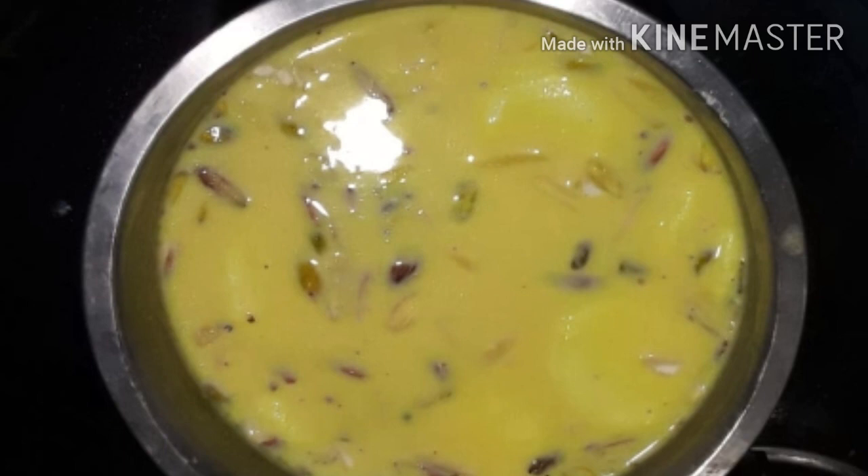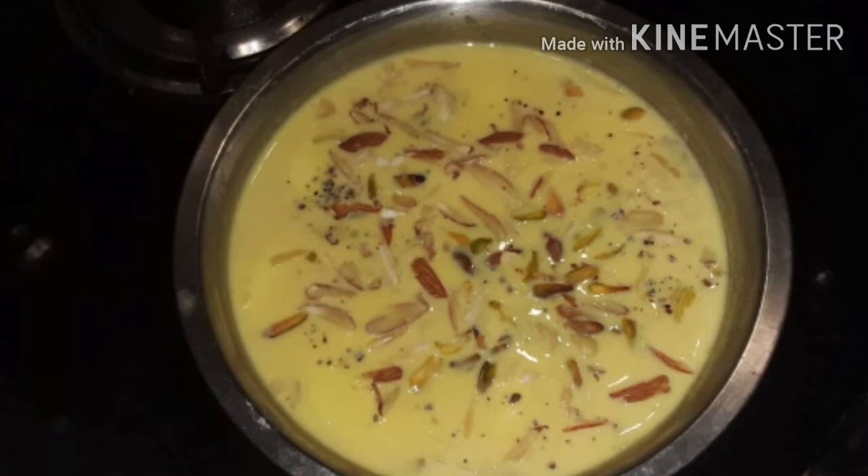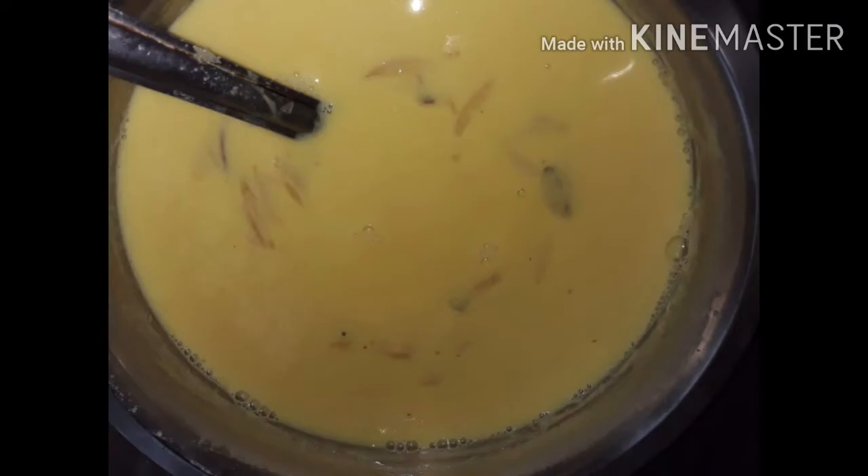Hello guys, welcome to my channel. Today's special recipe is Ras Malai. Before starting the recipe, please like and subscribe to my channel. Let's start the recipe.